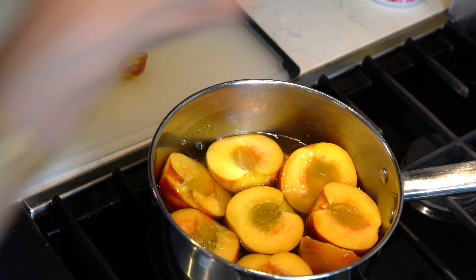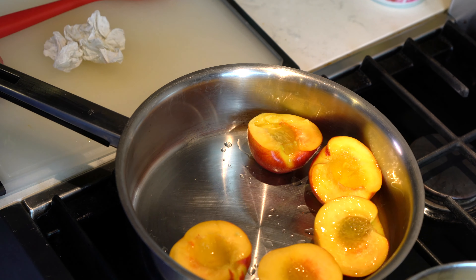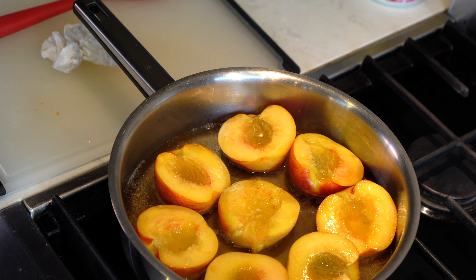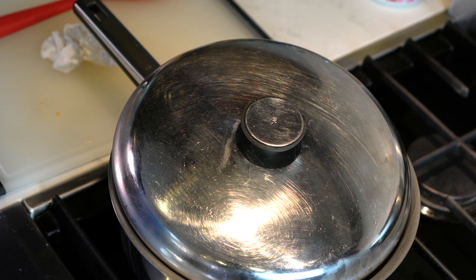We are going to place the peaches skin side down first. I miscalculated and used a smaller pot, and the peaches are all stuffed in it and may not cook properly, so I'm going to change to a bigger pot. Once the syrup starts to simmer we are going to cover the pot and let it cook for at least two to three minutes.